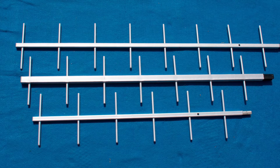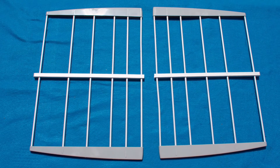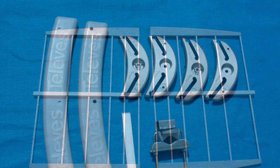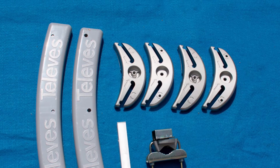Because, did I mention this is a really big antenna? You get even more back reflectors, and you can see the gray plastic color that characterizes this year's Televez antennas on the plastic braces and on the reflectors.